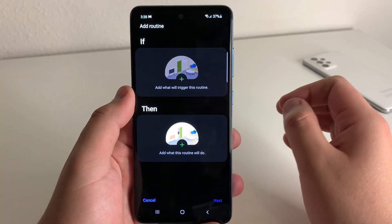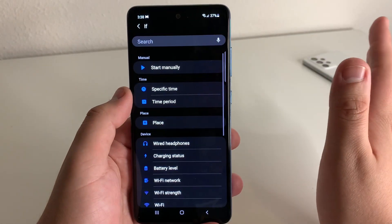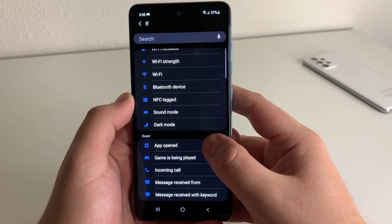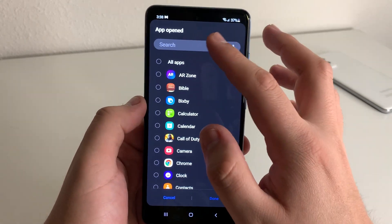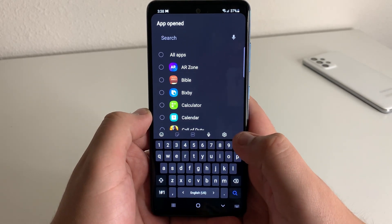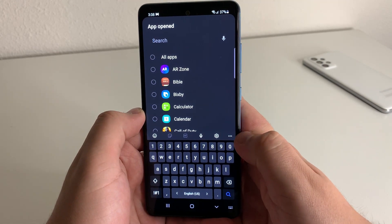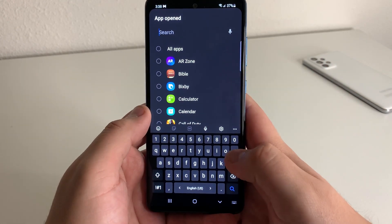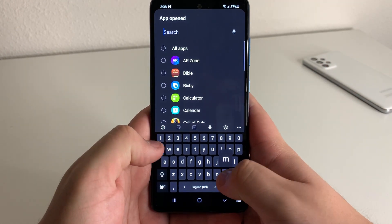Now we're going to go ahead and pick our IF. So click Add, scroll down to the bottom, and click on App Open. This is basically a function that's going to trigger. What you're going to do is choose all of the applications that you use location with — maybe it's Waze, maybe it's Maps, whatever application you utilize location with.